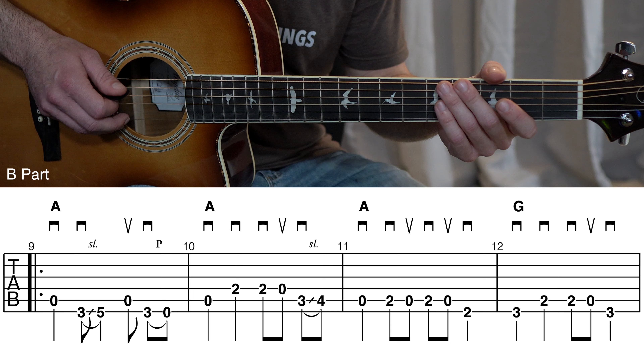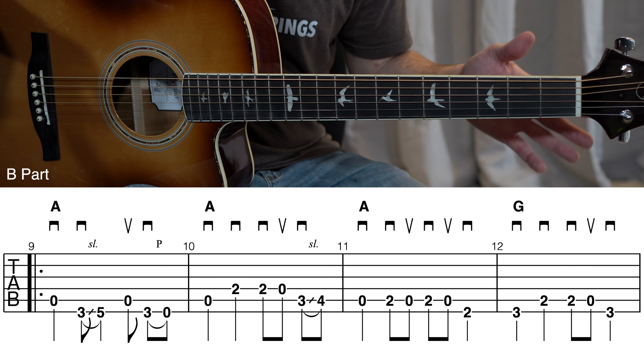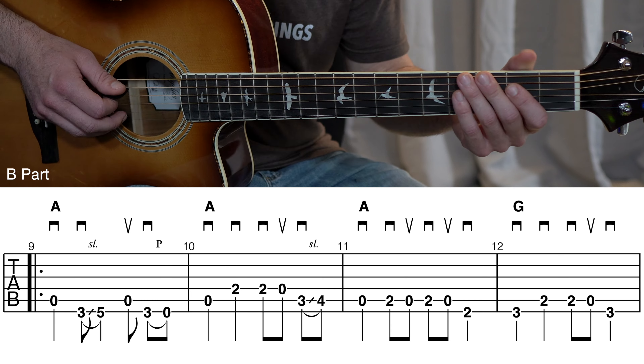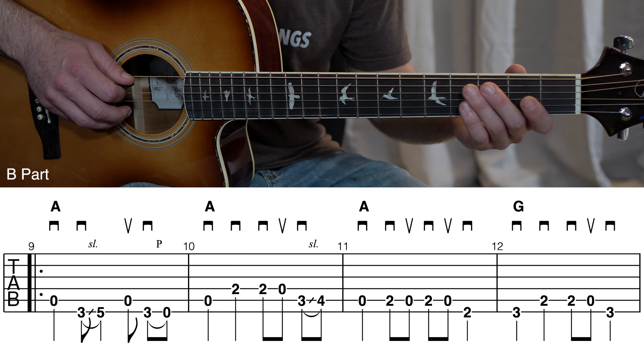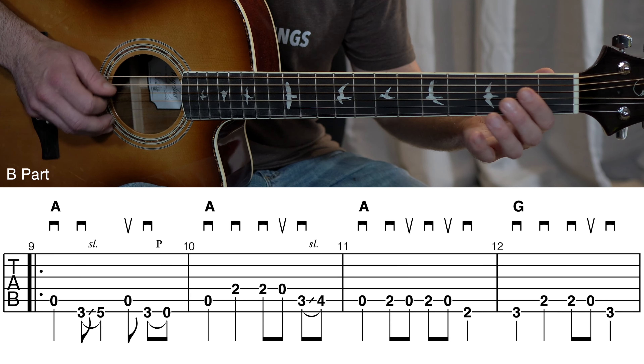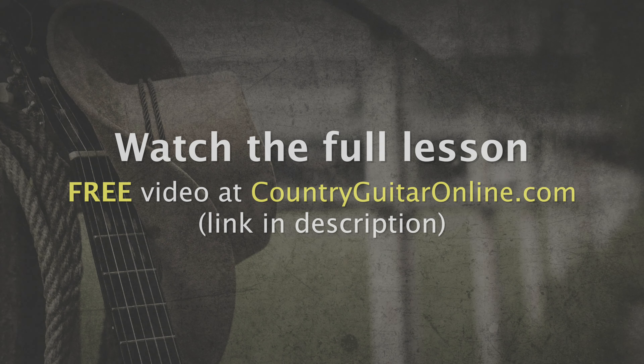Now let's check out the B part melody, starting in measure nine. On the screen we've got the first line of the B part. The B part is the same length as the A part, just a slightly different melody. Let's go ahead and play measures nine through twelve so you can hear the first line of the B part.